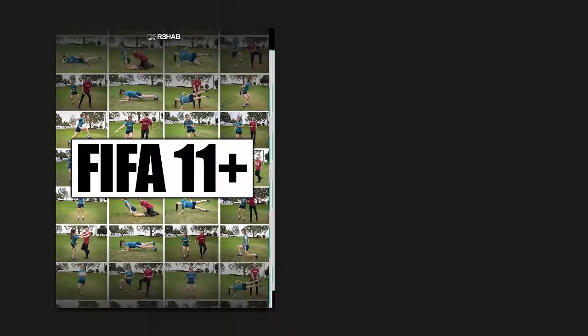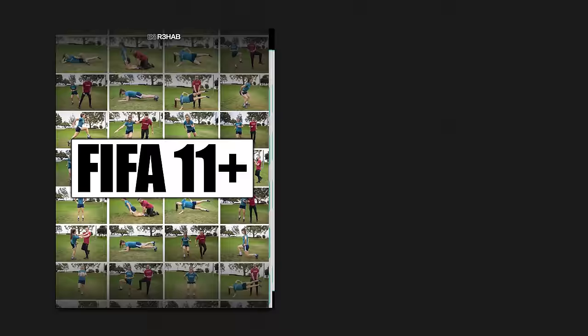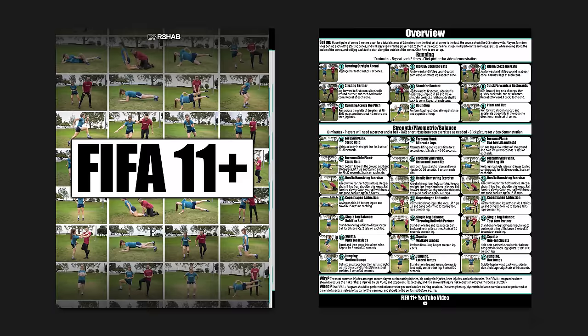We have a packaged FIFA program — it's a free PDF with exercise descriptions, links, and research that you can download. If you want to learn more from Quinn, go to clinicalathlete.com or follow Clinical Athlete on Instagram, or follow Quinn at quinn.hennickdpt and shoot him a message. If you enjoyed the video, hit the like button, subscribe, turn on notifications, follow Quinn, and let us know if you want us to cover any other topics.